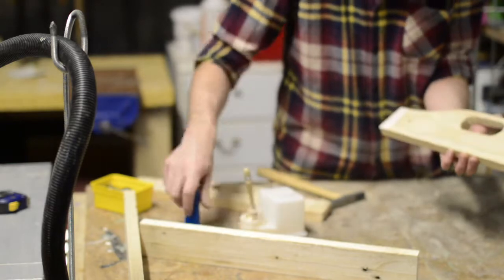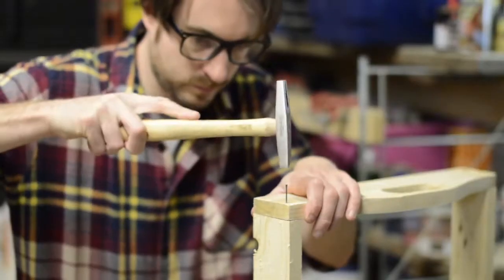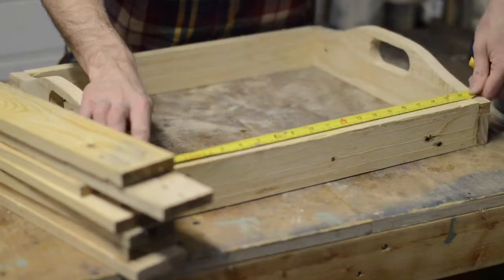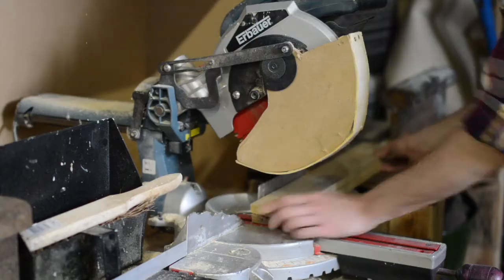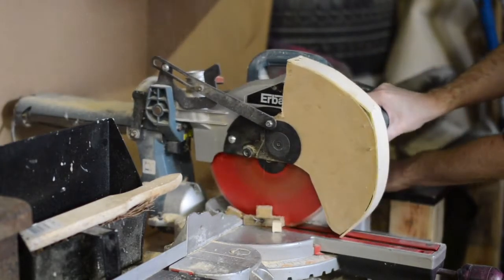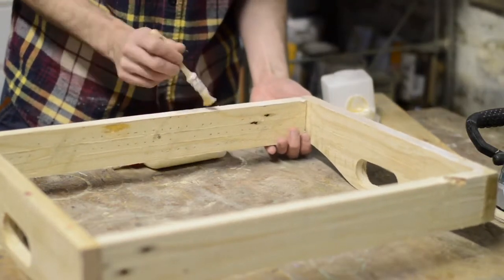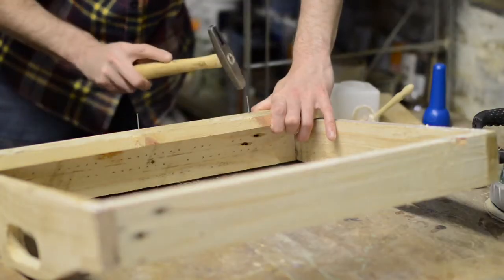It was just a case of gluing and nailing all four bits together. No fine joinery on this project, just whack some nails in it — all part of the rustic charm. For the bottom of the tray I just cut some more wooden slats to length. This has all been pallet wood so it's really cost me nothing. And the bottom just gets attached in the same way, a bit of glue and a lot of nails.